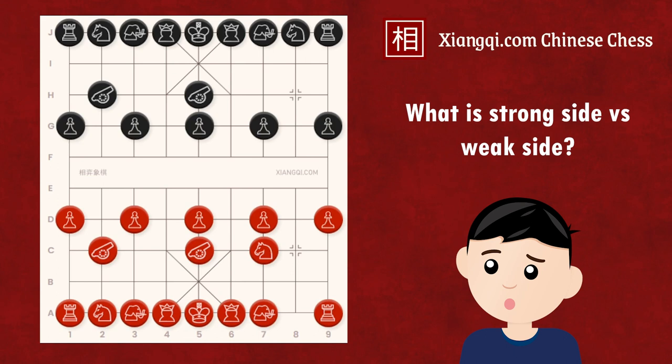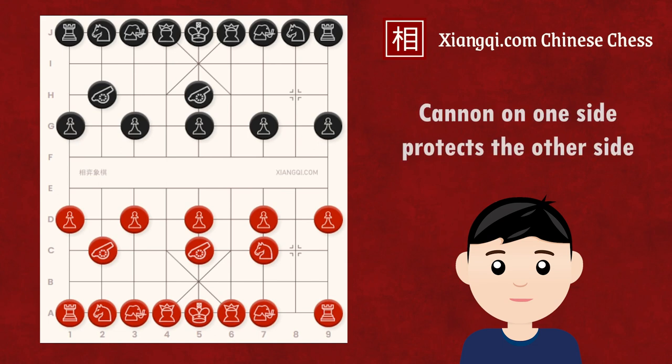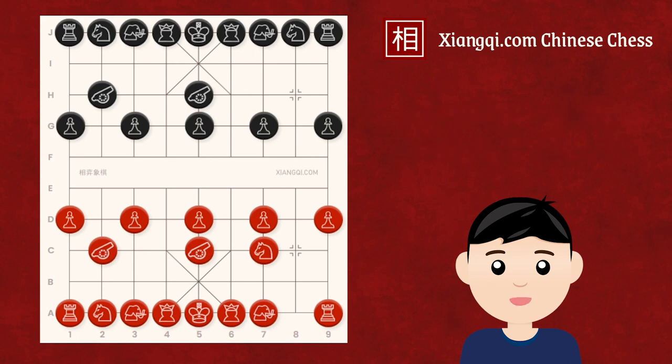Some may ask: what is the strong side and weak side? In Xiangqi opening, defense highly relies on the cannon, as the cannon needs a mount to capture. The defensive power of the cannon usually applies on the other side — when the cannon is on the left, the right side is protected, and vice versa. In a central cannon formation, at least one side would lack cannon protection from the other side, making it the weak side.